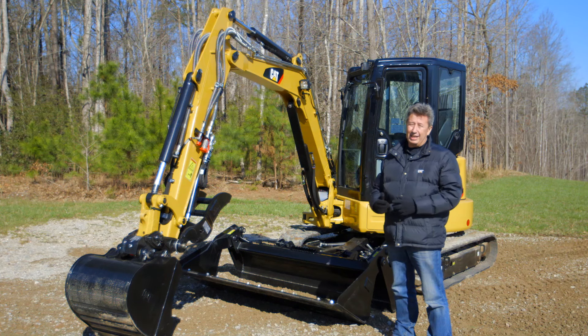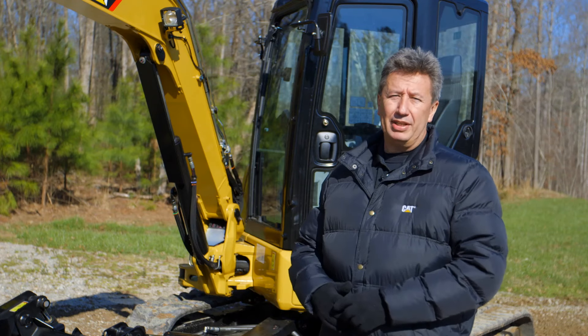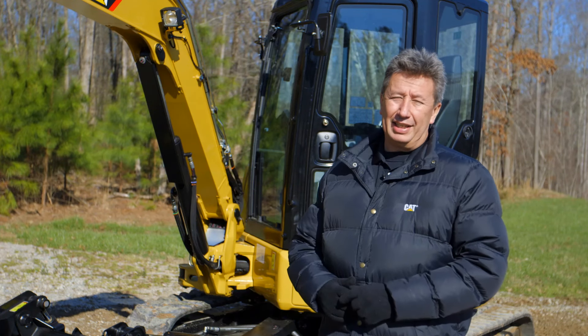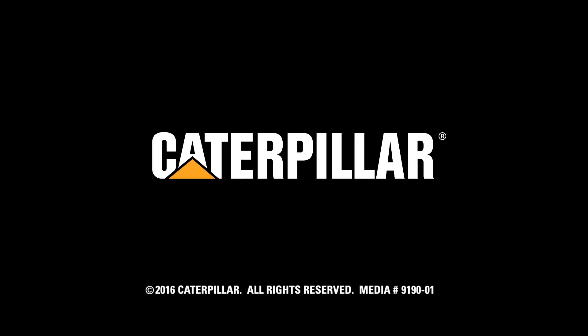At the end of the day it's still a basic four-ton excavator, but with far more versatility than you've ever seen before. For more information on the 304.5 E2 XTC machine, visit your local CAT dealer, check us out on YouTube, or visit us at CAT.com. Thank you so much for watching.